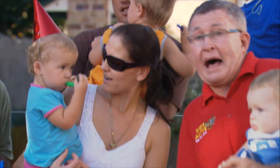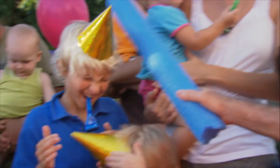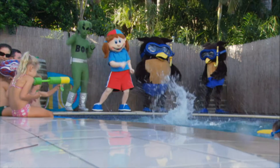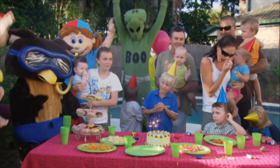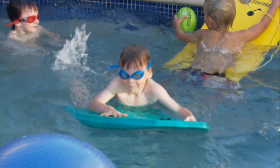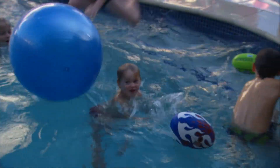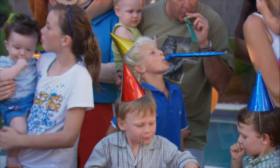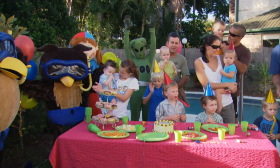Let's have a party! Come on, come on, let's have a party now, let's have a party now, let's have a party now — let's have a party now!